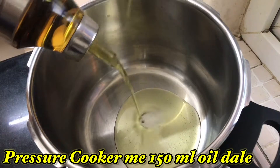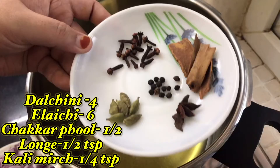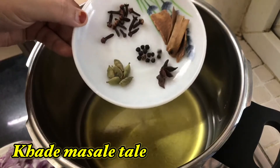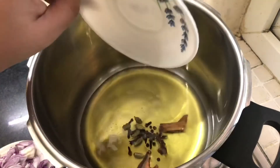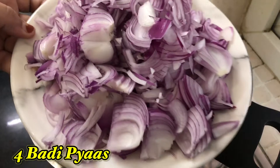In a hot pressure cooker, add 150 ml of vegetable oil. Then add six cardamom, one teaspoon of cloves, one fourth teaspoon of whole black pepper, half star anise, and three to four sticks of cinnamon. Add two small bay leaves and let it fry for a few seconds.